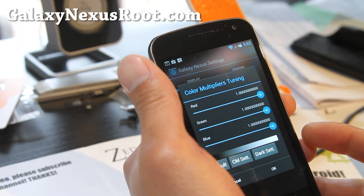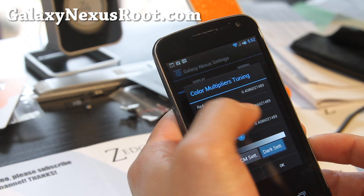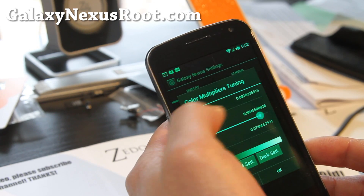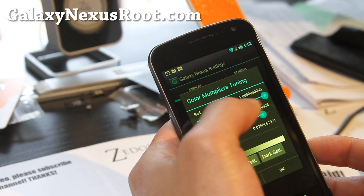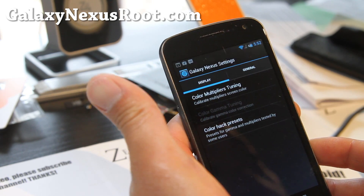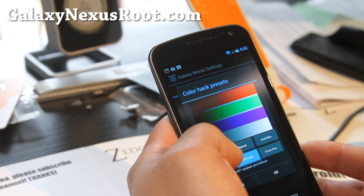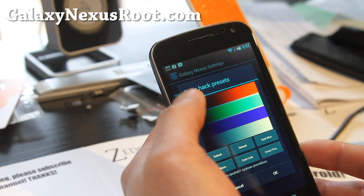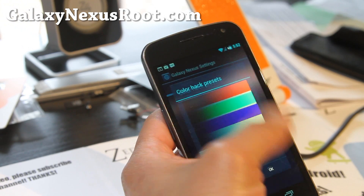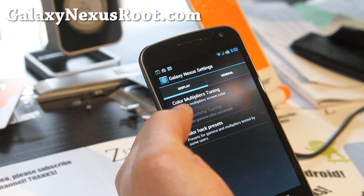And multiple colors tuning — this is really cool because you can get different colors if you want. You can mess with these settings here, so if your screen goes off color later you can adjust it, or adjust it to your liking. And you can go to color hack presets, which are presets that many other people use. If you want to get a retro look or a vintage look, you can do that. I'm going to go back to the default — that's really cool.